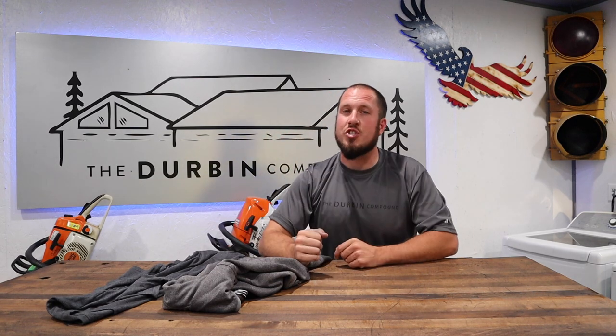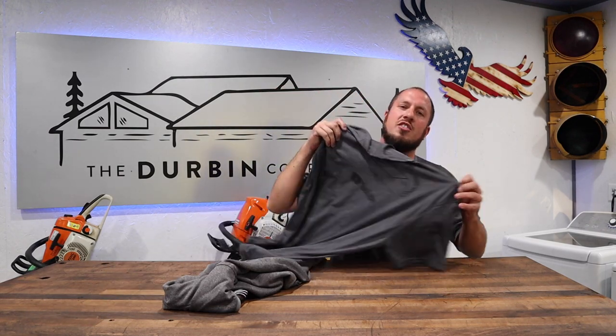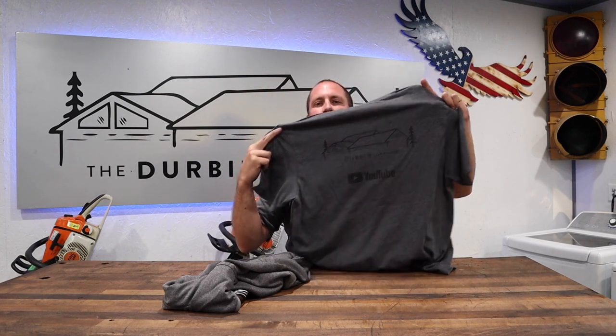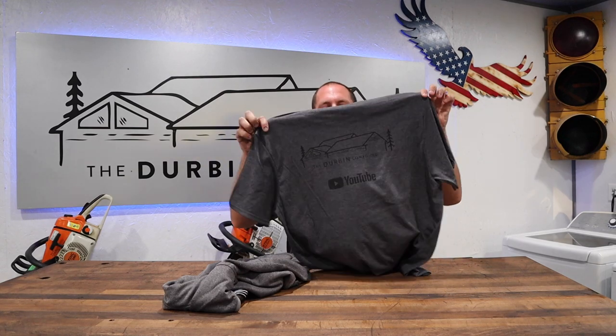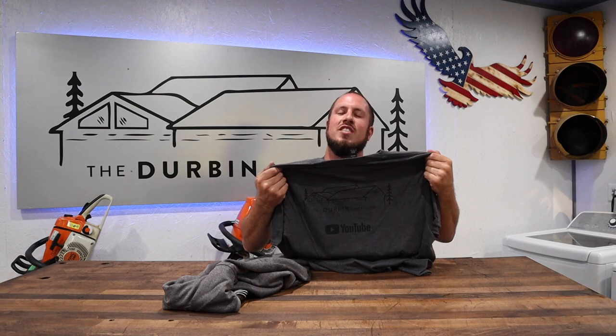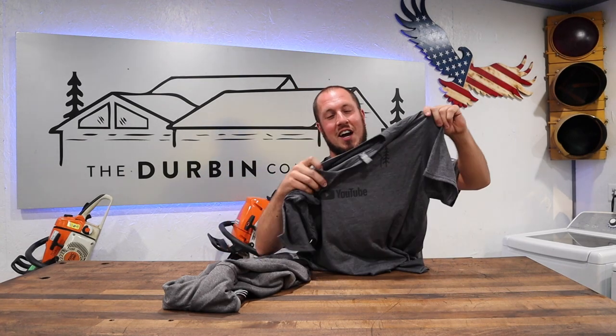Today I'm hoping to clothe you because we are just now launching the new merchandise line for the Durbin Compound. I've got cotton shirts and polyester hoodies. First up is the 100% cotton shirt with the Durbin Compound logo — same logo as I have on literally everything around here. Let's go outside and I'll model them for you.